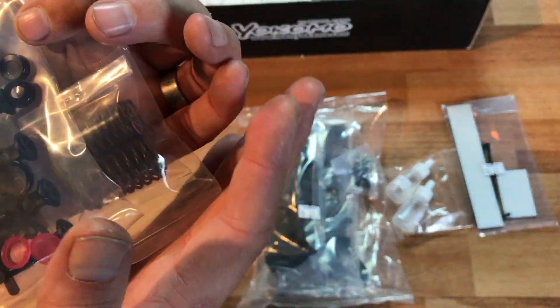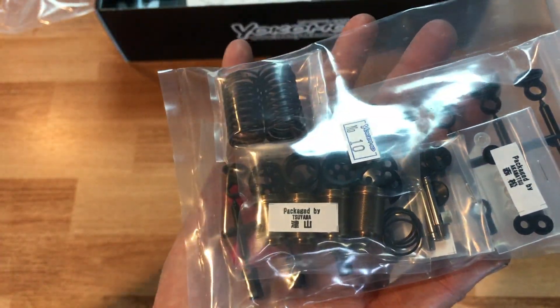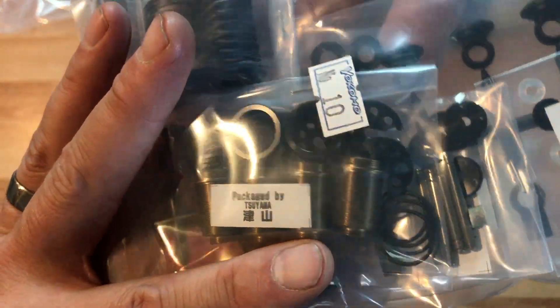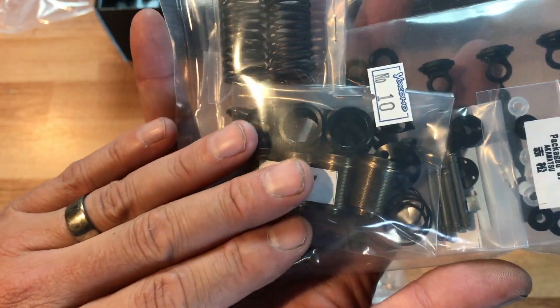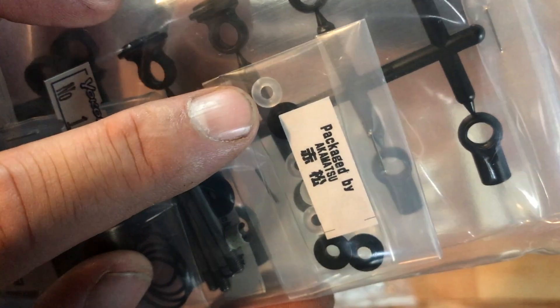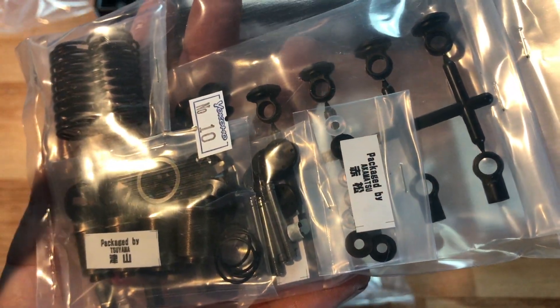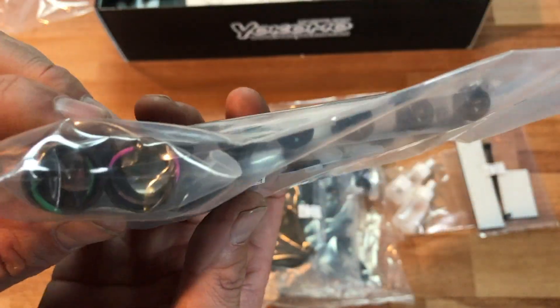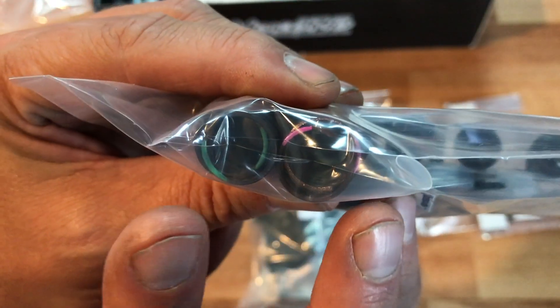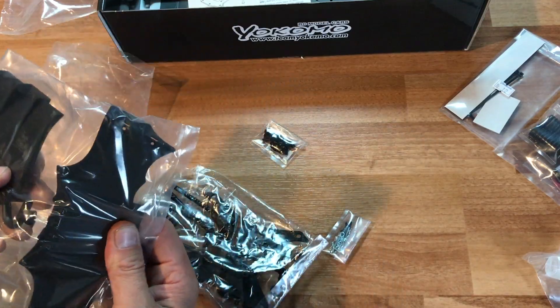Bag number ten has the big bore shocks — these are the upgraded shocks. The standard YD2 comes with plastic shocks, but these are aluminum big bore shocks that everybody runs. I have a suggestion: there's a blue O-ring upgrade — buy those over the included clear O-rings. They have less stiction and make your shocks feel buttery smooth. It's a two or three dollar upgrade with a lot of performance gain. These come with green and pink springs, which are the standard weight springs for all YD2 kits.